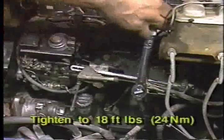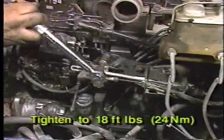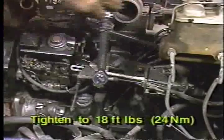Next, install the throttle bracket and torque the attaching bolt and two nuts to 18 foot-pounds or 24 newton meters. Then, install the throttle linkage onto the pump lever ball stud and reinstall the throttle return springs.